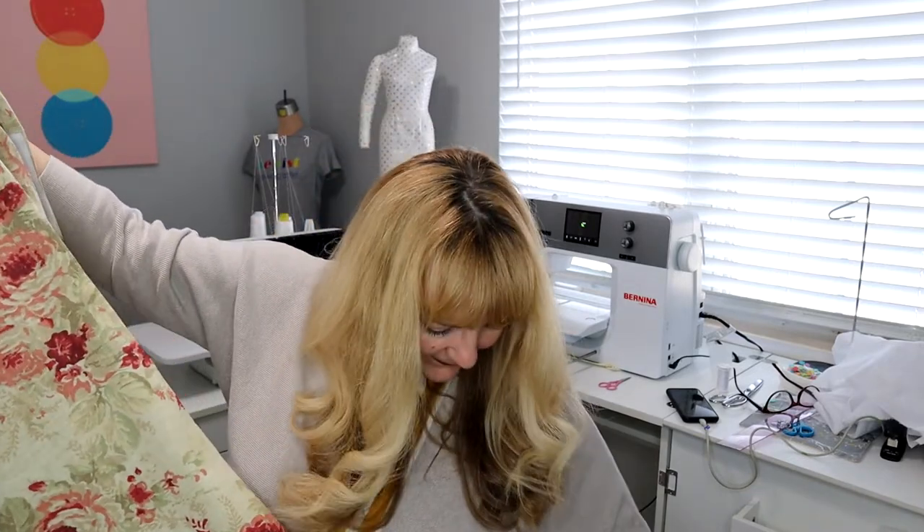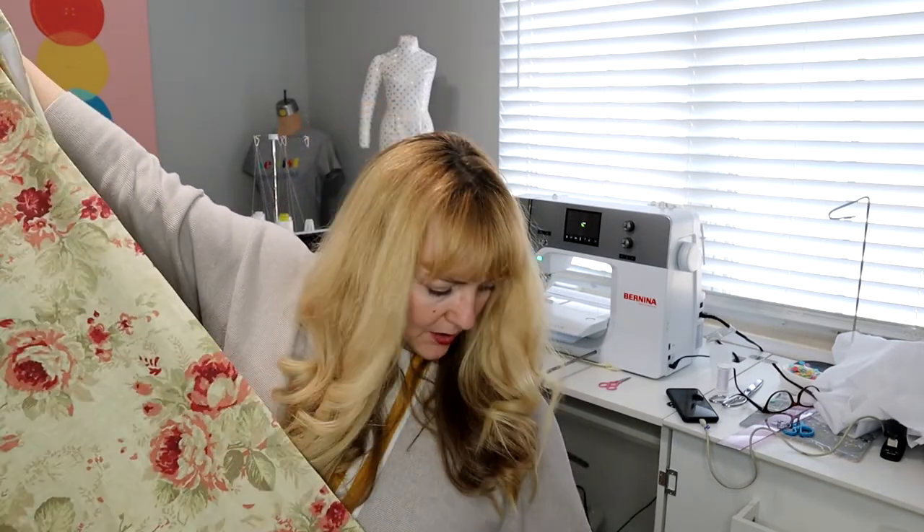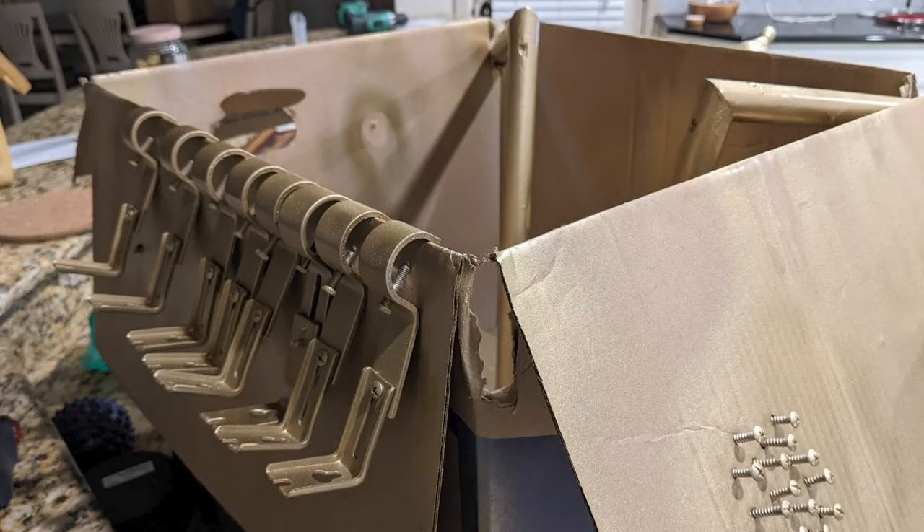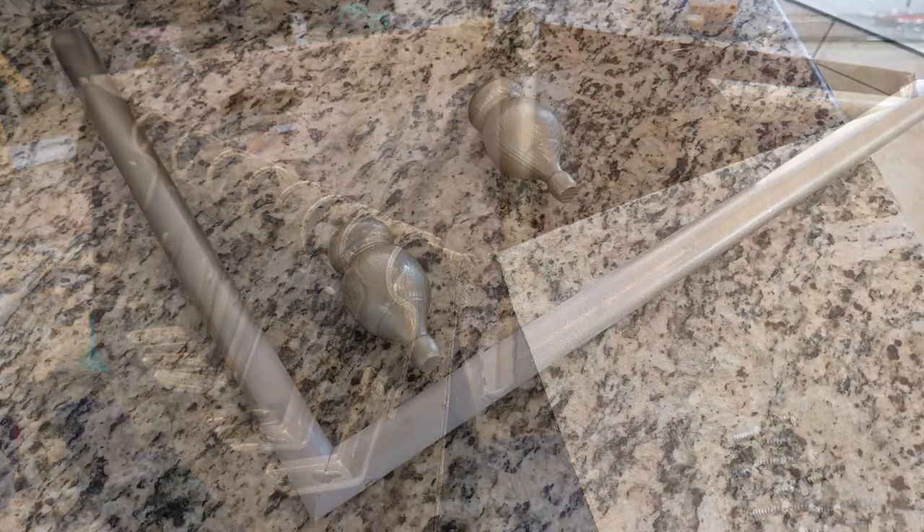These are not curtains I'm going to close across the window — they're actually side panels. I have a corner bay window and I'm putting one panel in each corner of that bay just to add some vertical interest, texture, and color to liven up the space. When I looked into buying corner curtain rods I realized they were very expensive and not the right size for my corner, so we bought one-inch dowels, brackets, finials, paint, and glue to make our own.